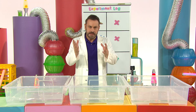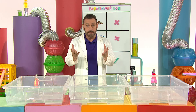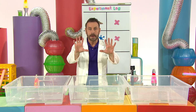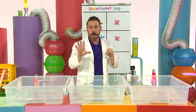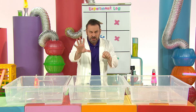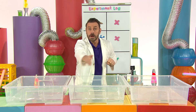What made the dish soap move the leaf? Well, just like water is made up of molecules, dish soap is made up of molecules that have two parts. One part draws the water in, the other part pushes the water away. The part of the molecule that pushes the water away is what powered our leaf boat through the water.